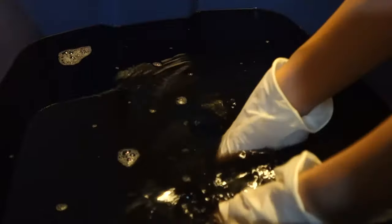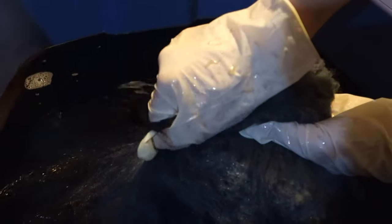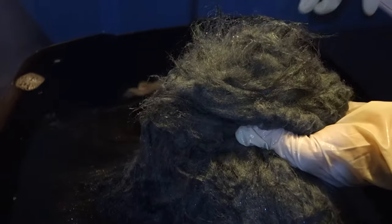We've dyed fabrics before with RIT, and it takes a long time to get to that dark color that we wanted. So for ours, we mixed for 45 minutes straight and then let it soak for 20. Remember that the color will be darker when the fur is wet, so to see what color it'll actually be, take a piece of fur and squeeze the water out of it — that will be the color when it dries.